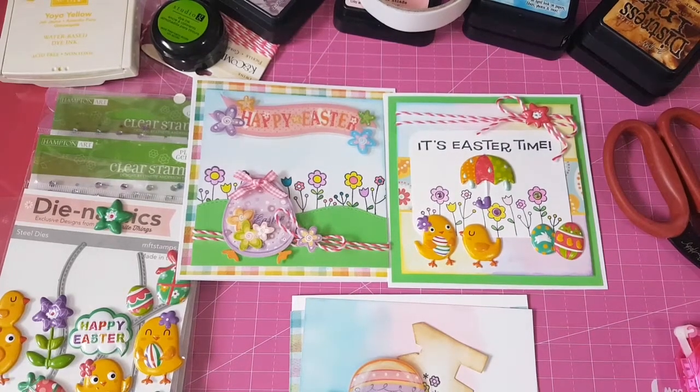Hi everyone, it's Elaine. I have another Use Your Stash video. It's episode 5 and for this episode it's going to be Easter cards. I'll be using stickers as usual, some stamps and my distress ink.